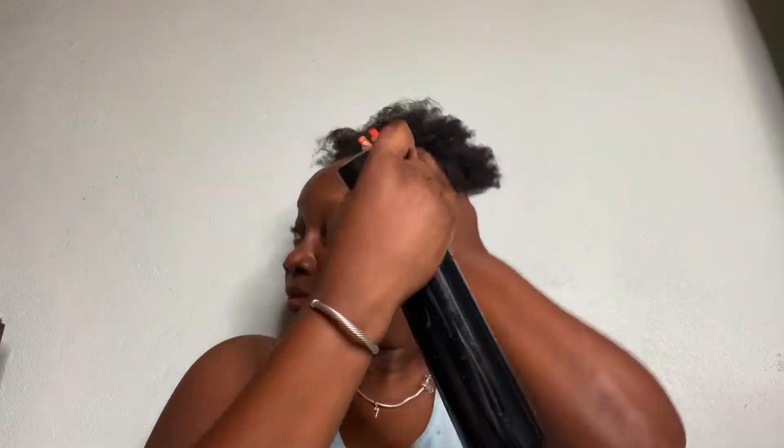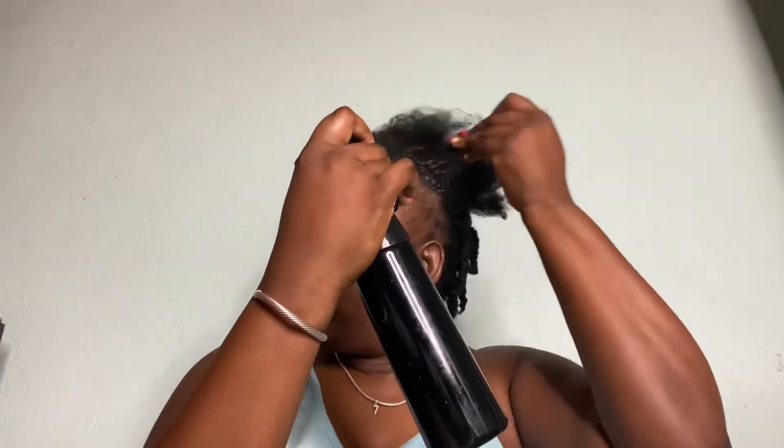Welcome back guys, this video is about my everyday night routine with my 4C hair. I'm going to be showing you what I do with my hair every night so it can be polished for tomorrow and not be so coarse. I'm just dampening it with some water.